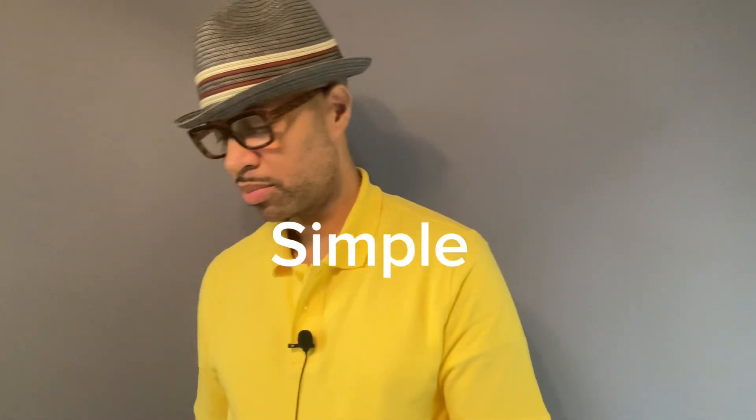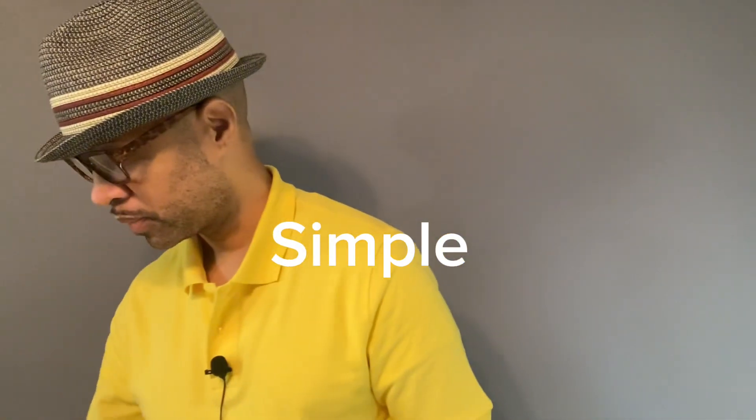My brown strap is not as worn out. I have my dark brown strap and I wear this with my dark brown shoes — the game is simple. I have my medium brown strap and I wear that with my medium brown shoes. The game is simple.